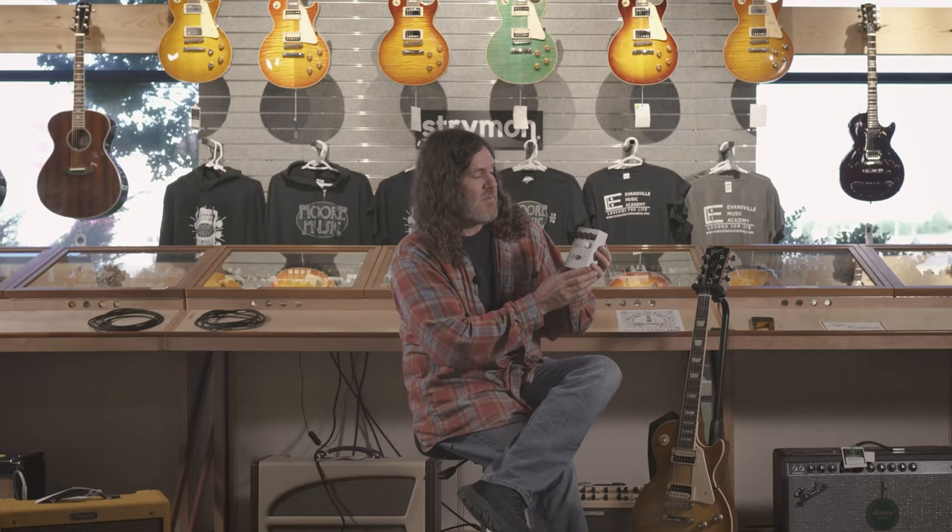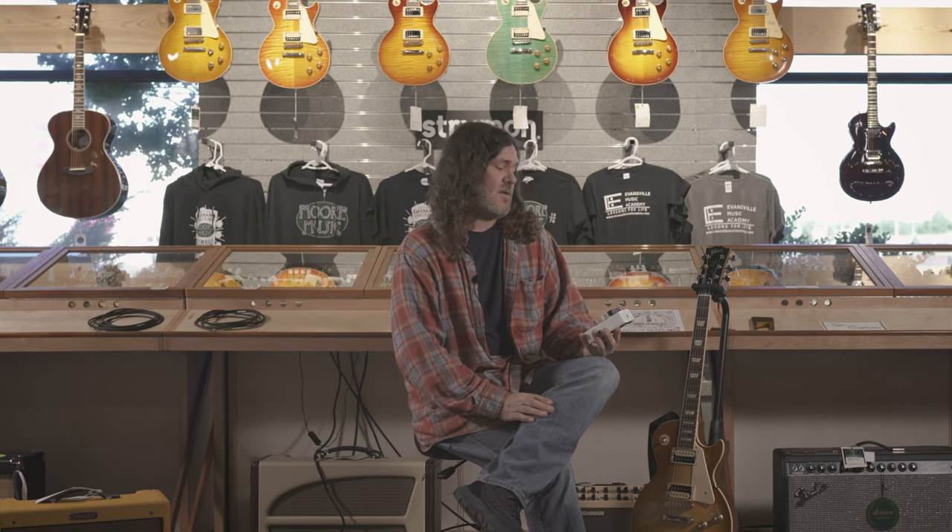I have the Mel 9 right here by Electro-Harmonix. It's one of my very favorite pedals of all time. I just love this thing. I'm into all the 70s kind of music, so I really love those tape effect orchestra sounds, kind of like Led Zeppelin sounds and stuff like that.